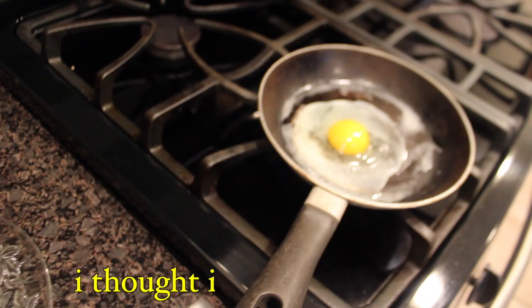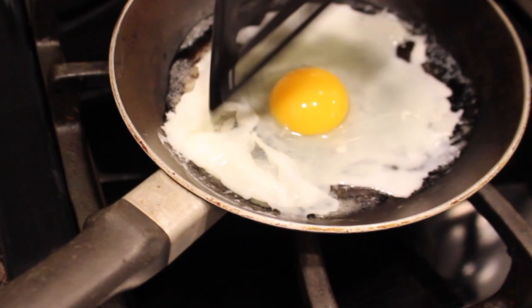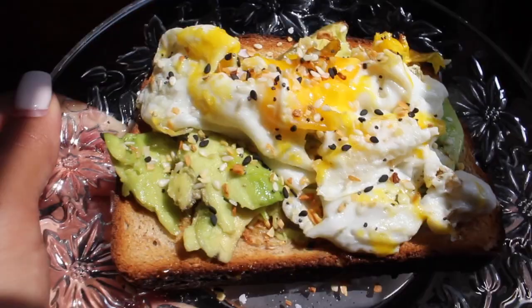I thought it was gonna sizzle — that's so anti-climatic, I'll just add my own sound effects. Good morning guys, I just want to show you my avocado toast with my new seasoning from Trader Joe's Everything But the Bagel. So great! I'll go upstairs so I can show you my vision — look how yummy that looks.